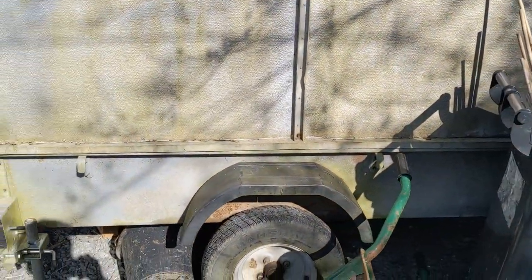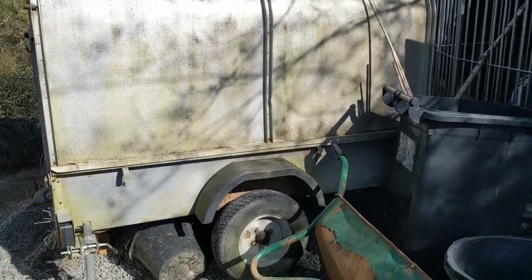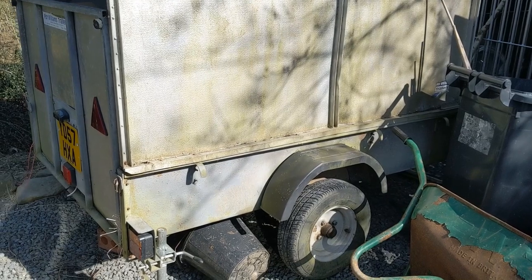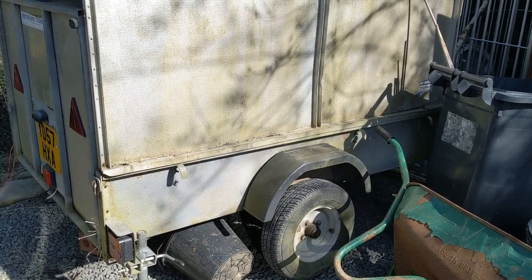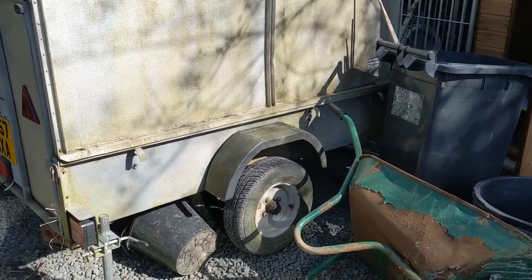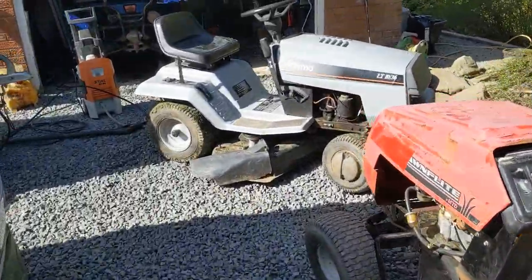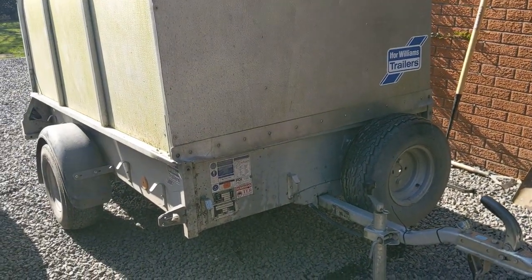This is actually a P6E, which is the iteration before the P7. If anyone's in the UK - I say it's completely knackered but all it really needs is a couple of wheel bearings and the lights doing. The reason I stopped using it really is because it wasn't quite big enough to carry quads - it's only six foot rather than seven, which means you can't get all of them in. It's not technically mine anyway - it's a family member's.